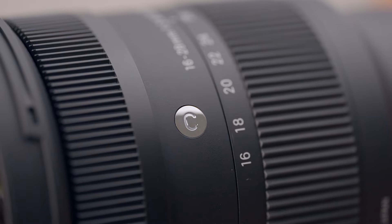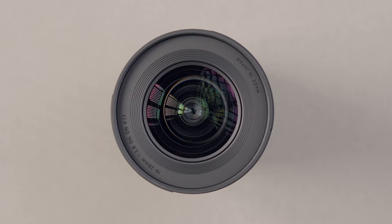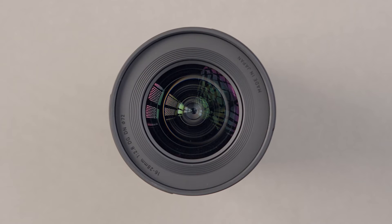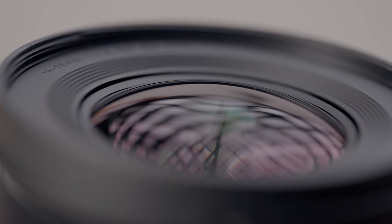Despite its size, the lens boasts some very impressive optical technology including five FLD elements and four aspherical elements helping reduce unwanted aberrations, and there are also special coatings to cut down on flare and ghosting.